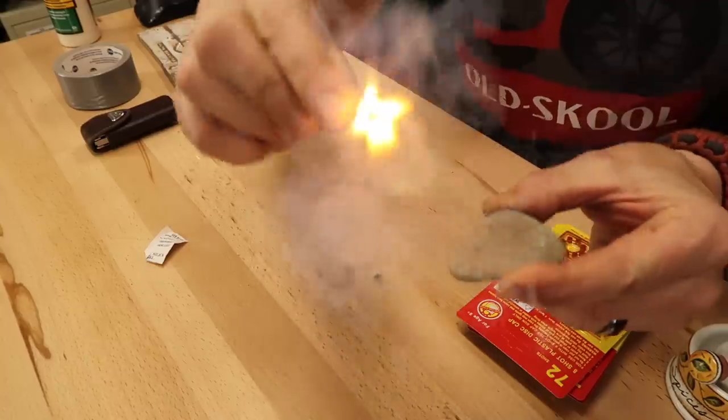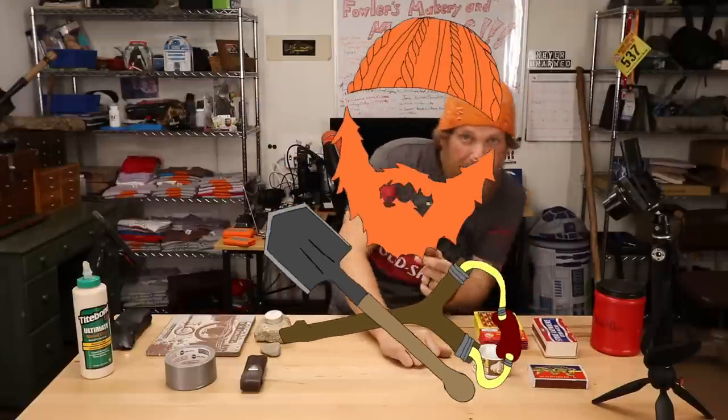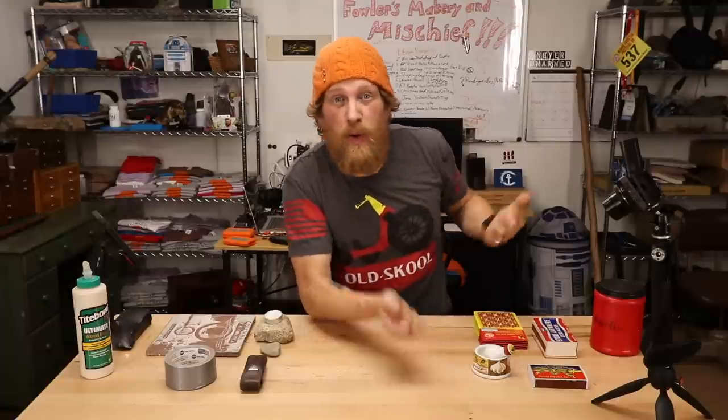I'm Zachary Fowler and this is how to make your own awesome survival strike-anywhere match that'll never leave you in the dark. People are always asking me what are these matches for in my hat — they think they're so I can light a fire, but they're not.